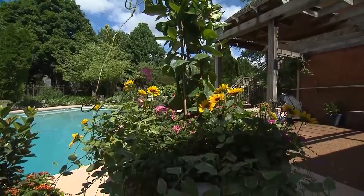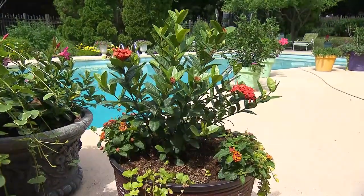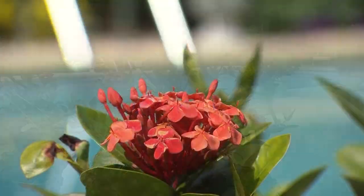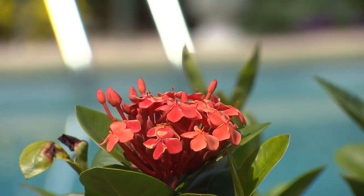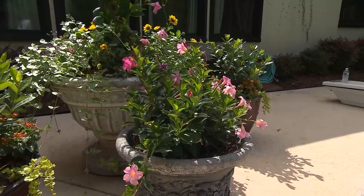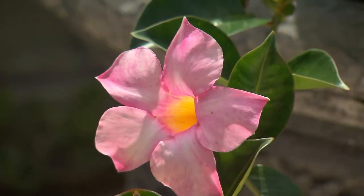And since this container has some height to it, it allows the ivy to cascade over the side. Right here in front of me is Ixora. Coming in will be the lantanas draping the sides. It's Creeping Jenny. And right here is a mandevilla — more on the bush version versus the one on the trellis.